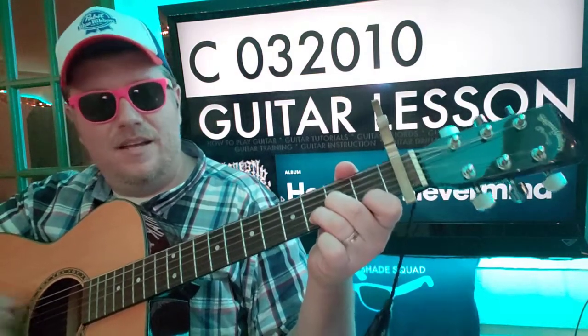So D minor still gets four beats. And if you wanted to throw in that C, it'll be A minor three times and then C once. Three, four, A minor, two, three, C.